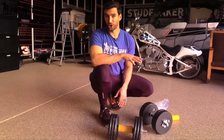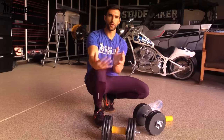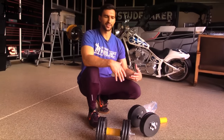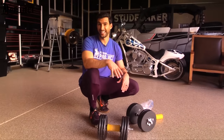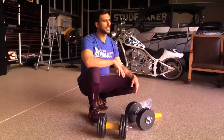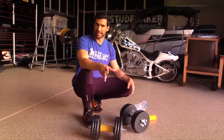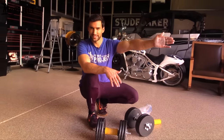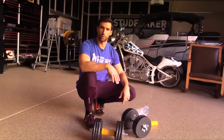I like to use farmer's walks as a finisher at the end of my workout. If you do farmer's walks at the beginning and then go ahead and do deadlifts later on, your grip strength is probably gonna be fatigued. So use it as a finisher. I'd recommend doing three sets of around one minute time under tension — pick that distance and go back and forth for around one minute.